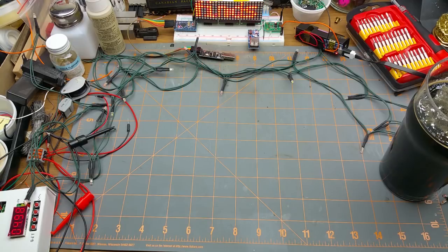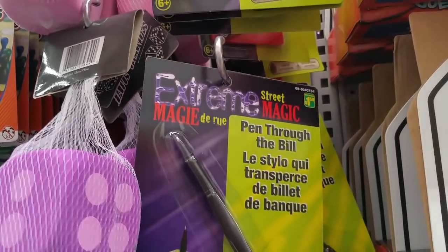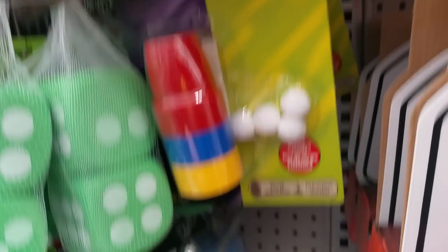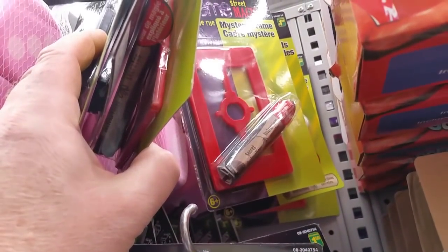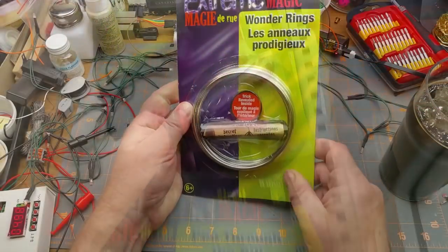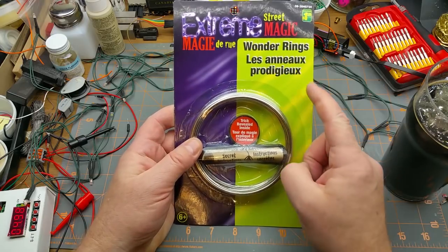I was browsing around and found something I never knew they had — they actually have magic stuff. Most of it is the same kind of stuff you'd find in kids' magic kits, and it looks like reasonable quality for that type of stuff. But they had one thing I have never seen in a cheap kids' magic kit before: linking rings — they're calling them wonder rings.